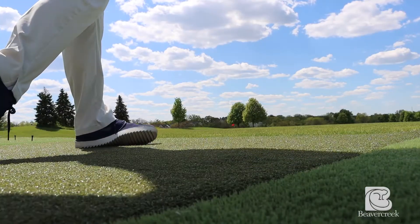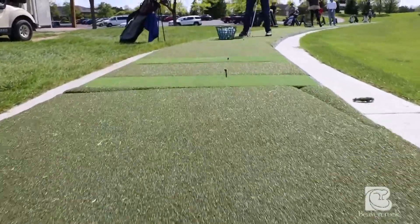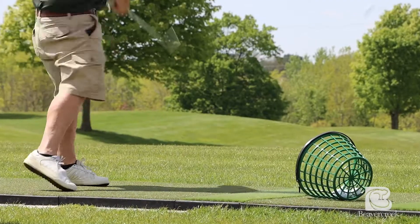This here behind me is our newly renovated practice range located right next to our clubhouse. We've recently installed our fiber built golf mats, some of the best artificial turf in the industry. They're strong and durable, which is going to allow us to open up the practice range earlier in the spring and keep it open later in the fall.